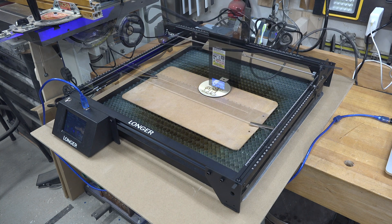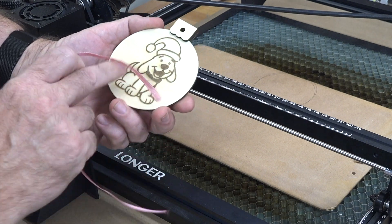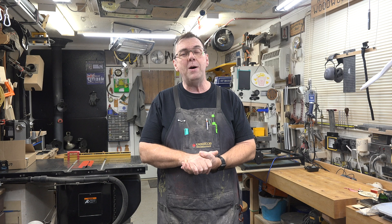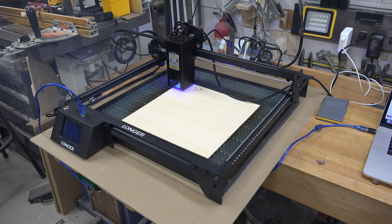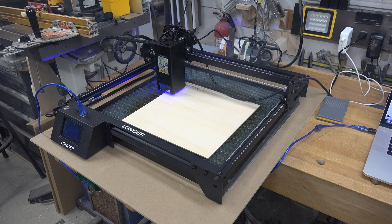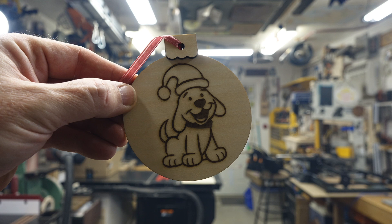This shows exactly how well the Longer Ray-5 20 watt cuts — how cleanly it cuts, how well everything fits together, the accuracy, and the crisp clean image it engraves on the ornament. It's a fantastic system that worked very well for this application. And even beyond Disney, you can make custom wooden ornaments for each family member with their name or a picture of something meaningful to them. Custom ornaments are a fantastic way to utilize your laser.